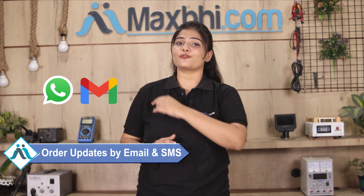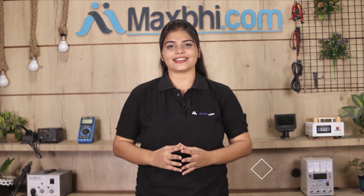आपके order की सारी updates और tracking details regularly आपको आपके email और phone पर भेजी जाएगी जिससे आप अपने order का status जान सकते हैं.